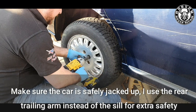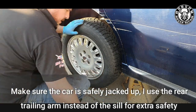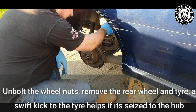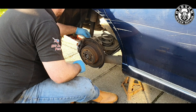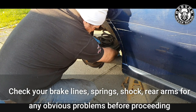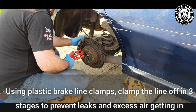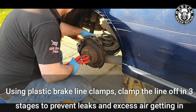With the car safely jacked up — I've used a combination of jack at the tow bar for extra security and the real trailing arm instead of the sills — take the rear wheel off. If the tire's seized, give it a good kick with a steel toe cap. While you're in there, have a poke around and look for damage to springs, brake lines, leaking shocks, or if your rear arms are starting to bend — anything that could become a problem in future. It's a great opportunity for preventative maintenance.